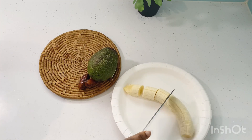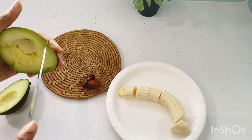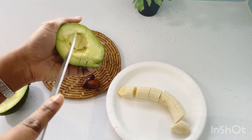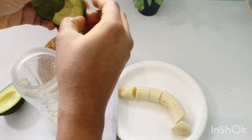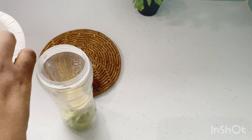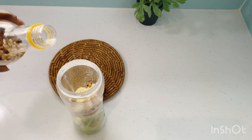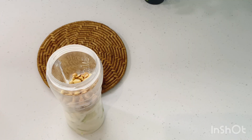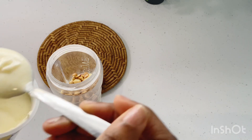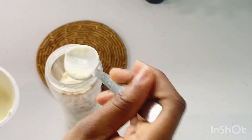Then the avocado — I'll peel off the skin and remove the seed as well. I've added in my avocado, peanuts, banana, dates, some evaporated milk, and the yogurt, and I'll blend all of this together.